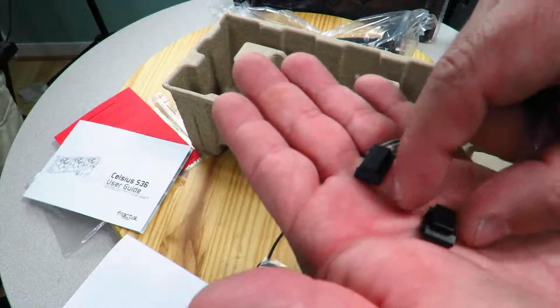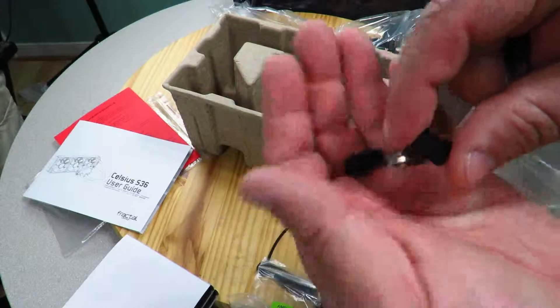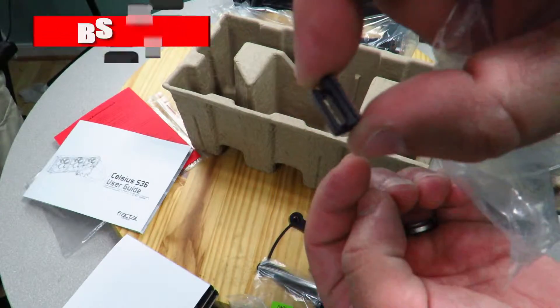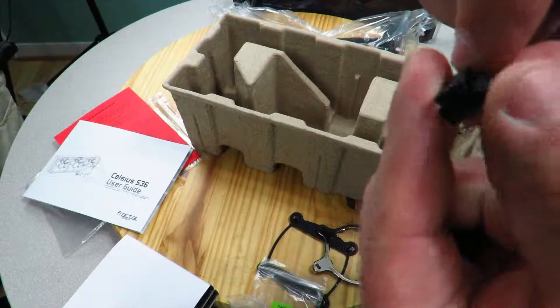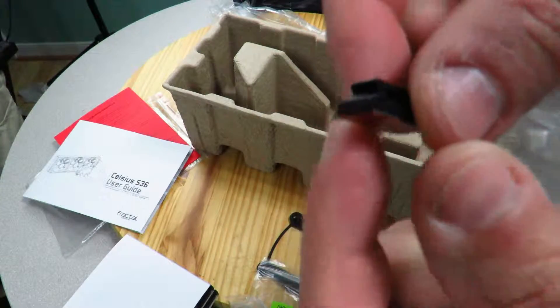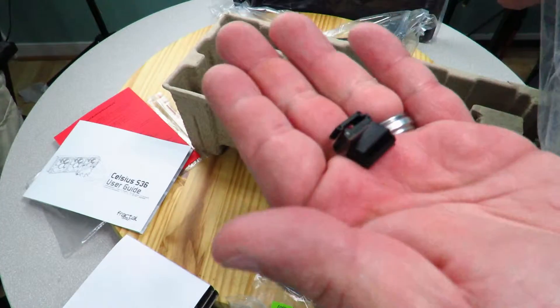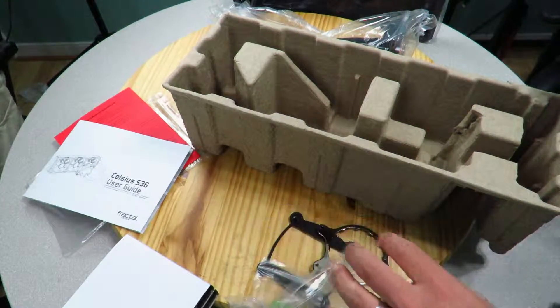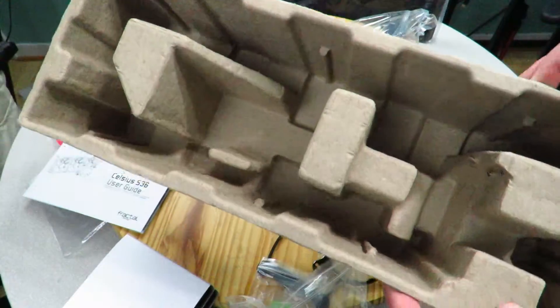There are also two adhesive clips included — you can fit cables through them and slide them in. Pretty cool that they include those little clips.